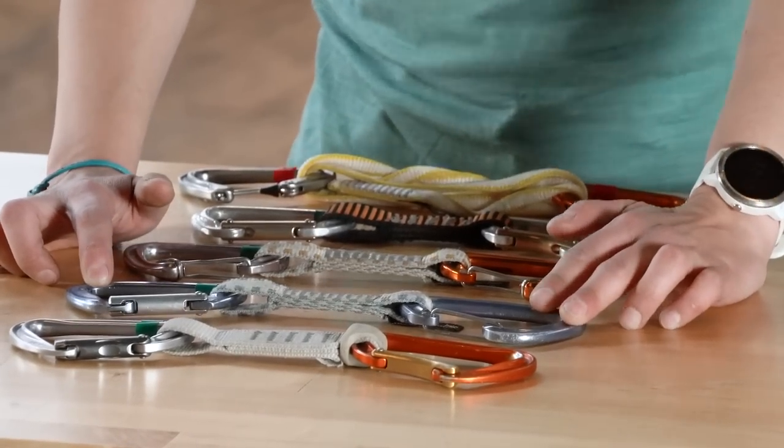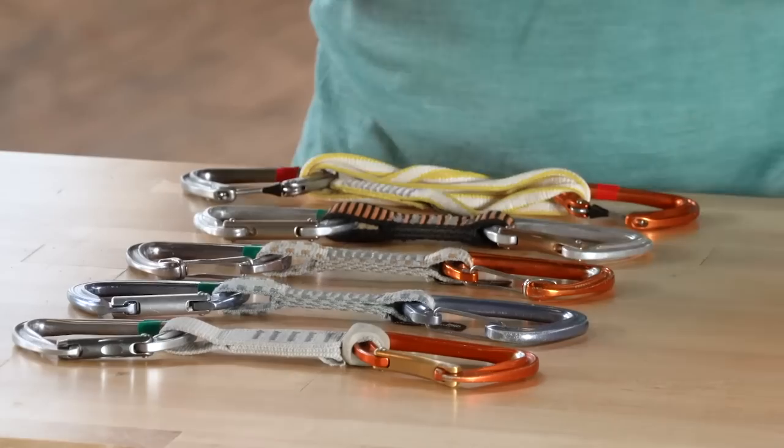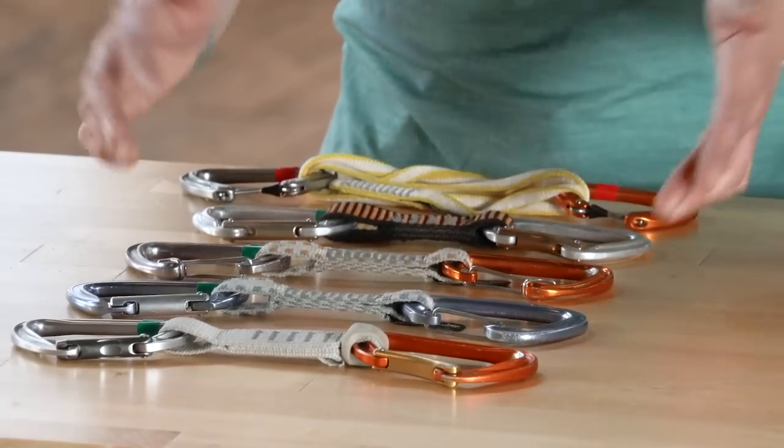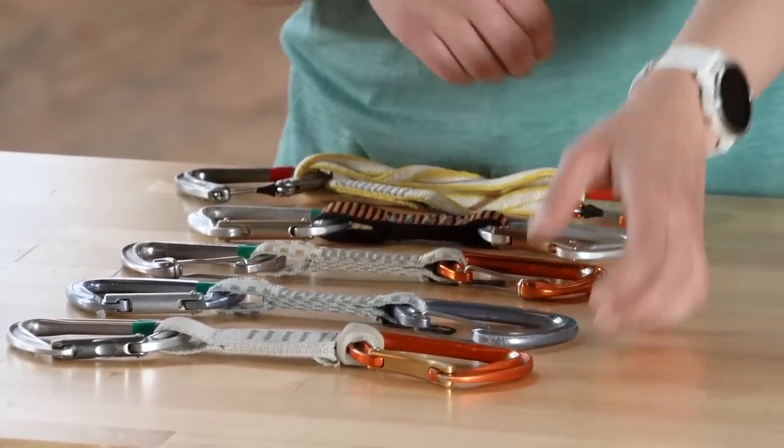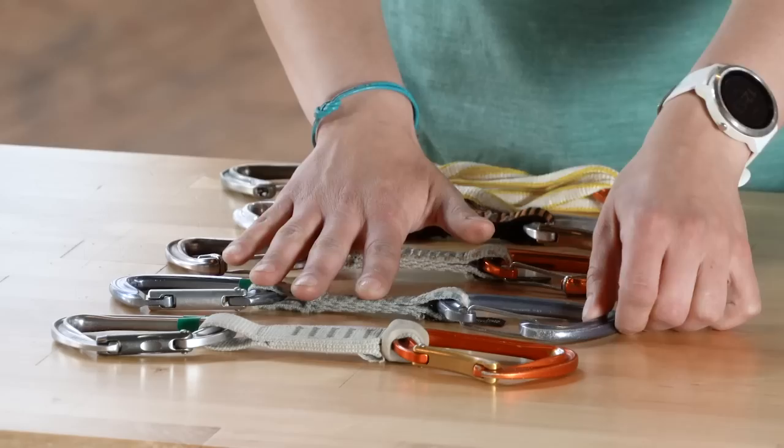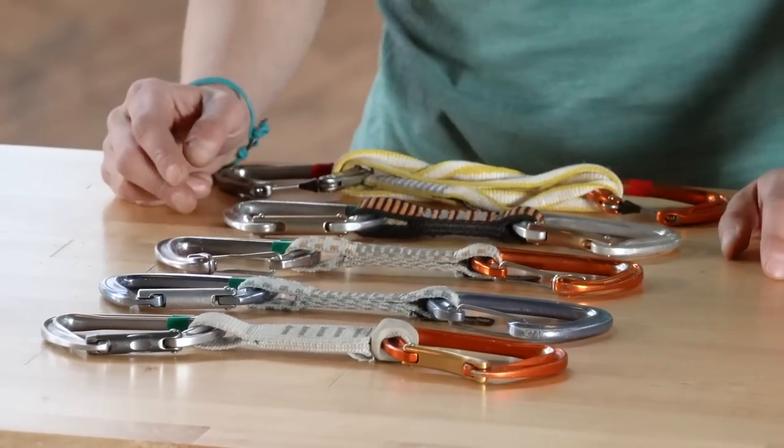Wire gate carabiners are great because they're a lot lighter, which adds up when you're carrying a lot of draws for a long pitch. Another benefit of wire gates is that they reduce gate flutter, meaning they're less likely to come unclipped during a fall. This isn't something you should base your entire quickdraw decision on, but it's worth being aware of.